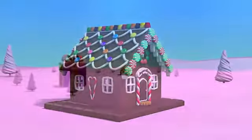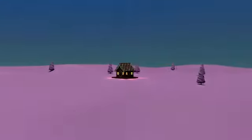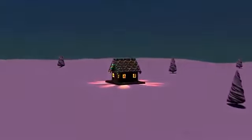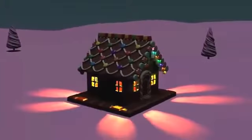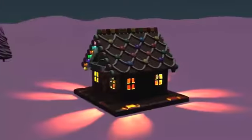Would you like to live in such a house? Yes! The gingerbread house is ready.